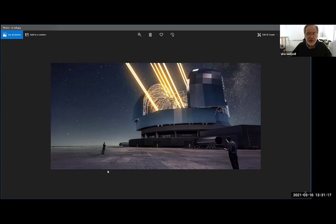Literally changing the shape of the mirrors in real time. The only drawback is that you see only a small part of the sky — you don't see a large field of view like you would with the space telescope.